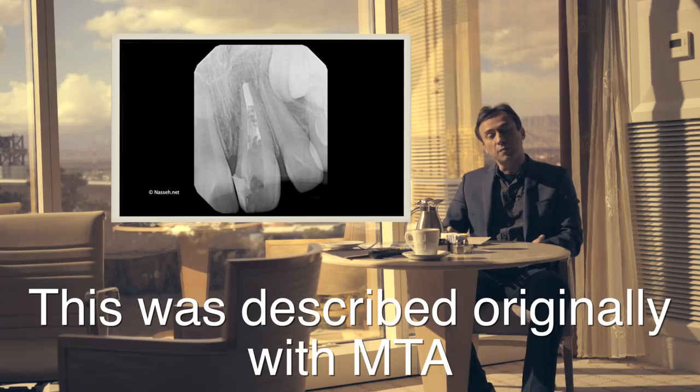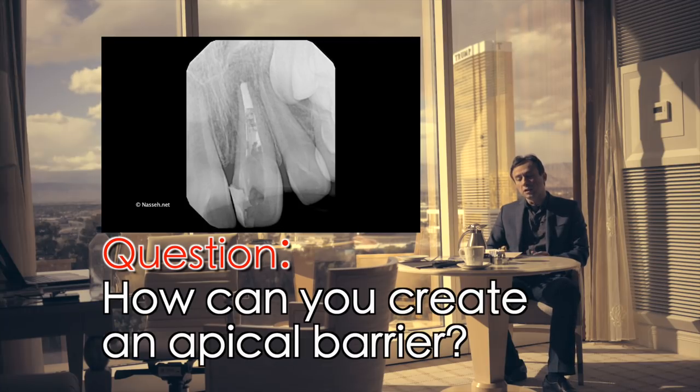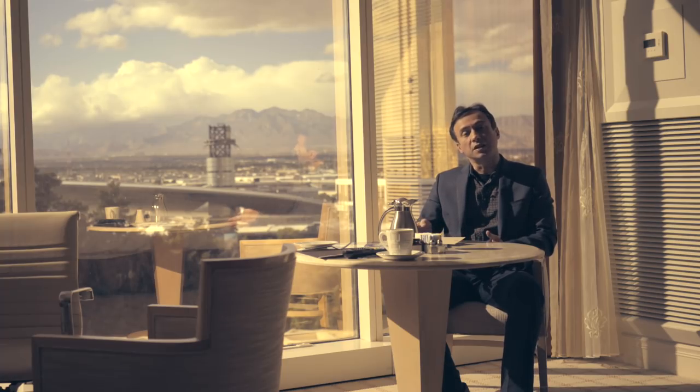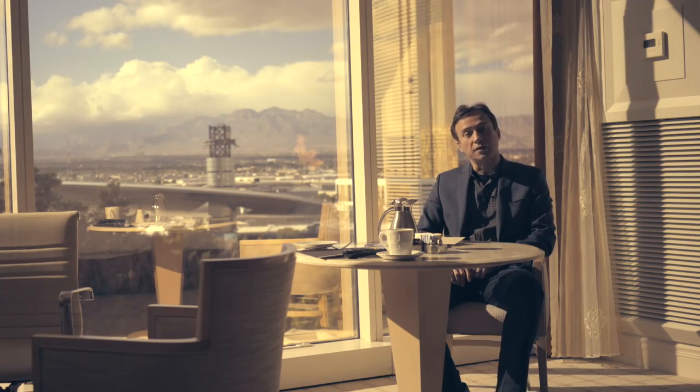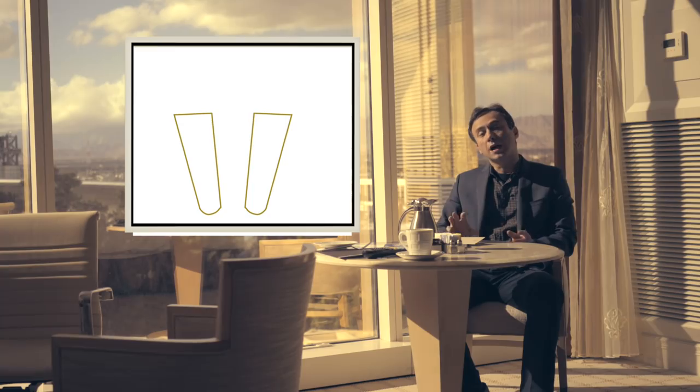In those cases, the use of an apical barrier has been advocated by many people as a better way of creating an apical seal. From that point on, you can fill the rest of the tooth back up. The question was how can we create an apical barrier. Originally we used MTA for this — you basically place a collar coat at the apical area and place small incremental layers of MTA to create that barrier, then filled the rest of the tooth up.